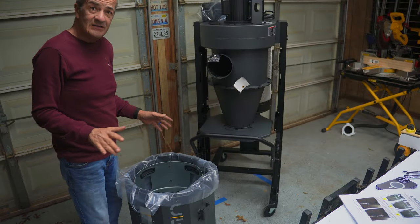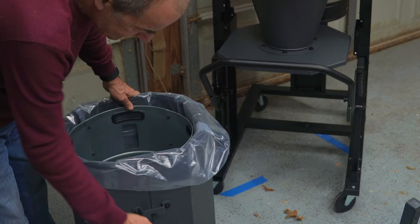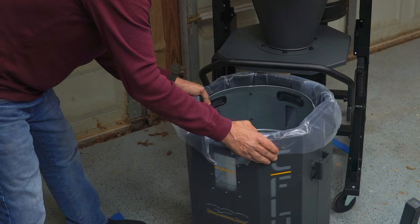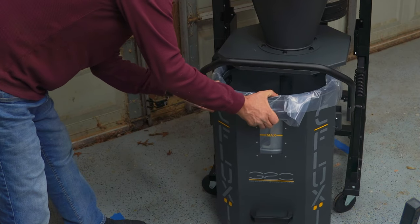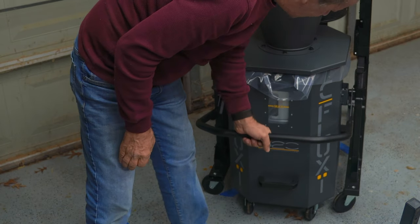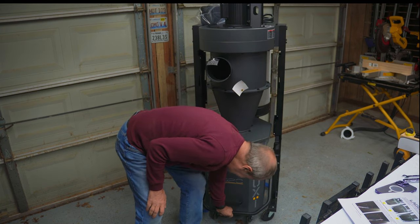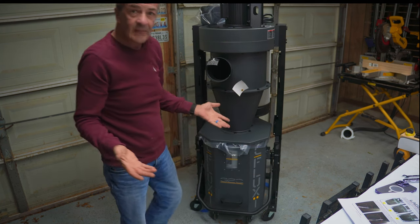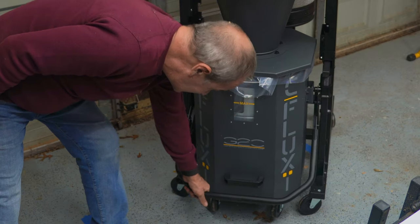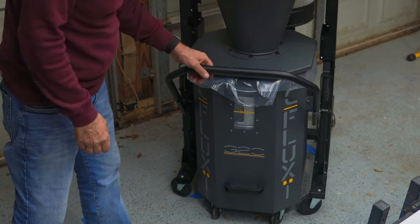So we've got the drum fully assembled. Now we line up these brackets on the side with these pins, and like so. Then we raise the bar and that raises the drum, sealing it against the lid. And now to empty it, we just go like this. I don't know why they call this a foot pedal — I don't think you'd operate it with a foot.